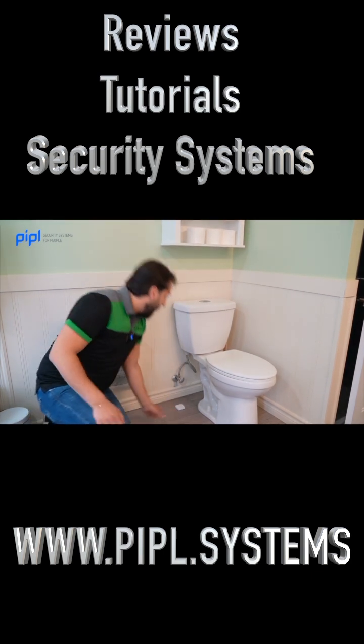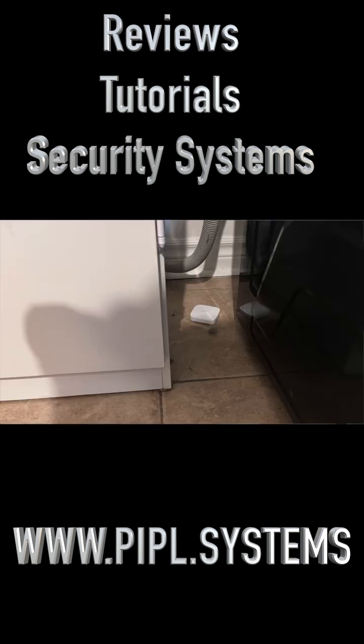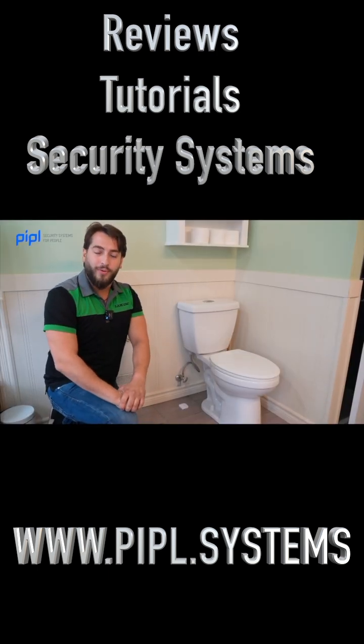Simply place it under anywhere you think there might be a leak, like your toilet, your dishwasher, washer dryer, or your hot water tank, and we will now perform a little demonstration for you to see how it works.